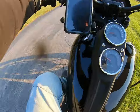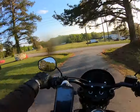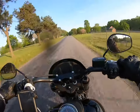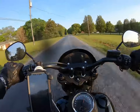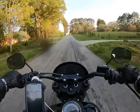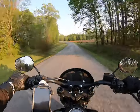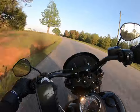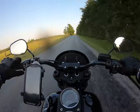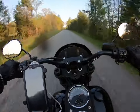This thing is bone stock including the pipes. This is going to be a short video to show you guys what this thing is really all about. It's only got a thousand miles on it, so it's just broken in. I'll let the bike speak for itself. She's a ripper for sure — I traded my Indian Roadmaster for it and I have absolutely zero regrets. This thing will get to a hundred in no time.